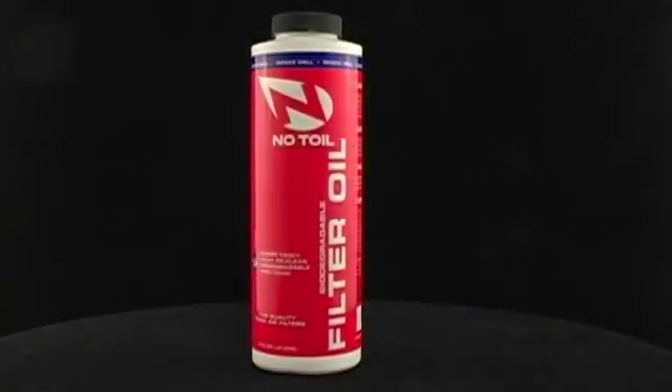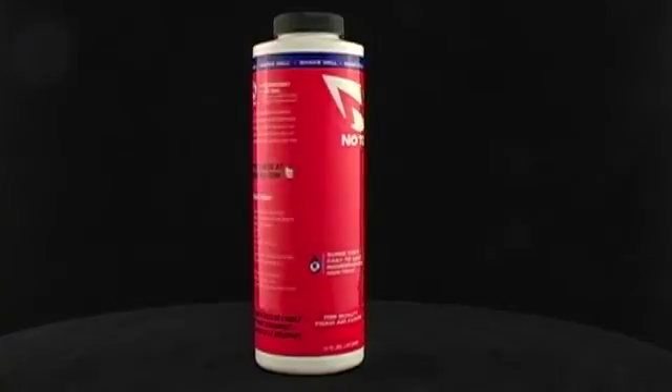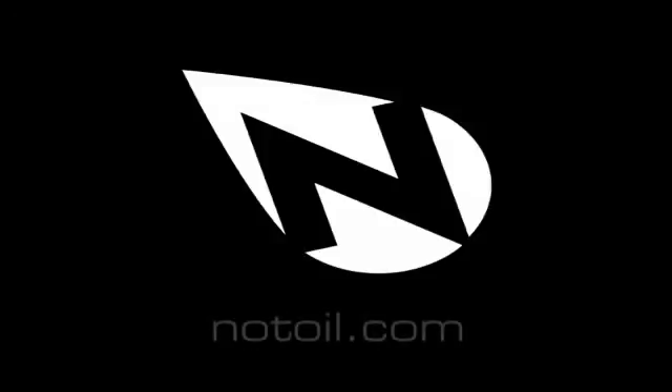The average size air filter takes about 2 ounces of oil to properly saturate a filter, so the 16 ounce bottle should treat about 8 filters. Notoil is the best, that's all.